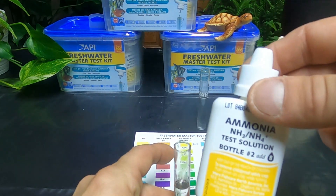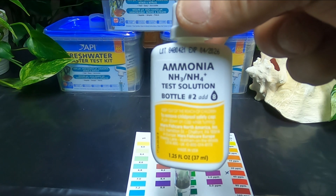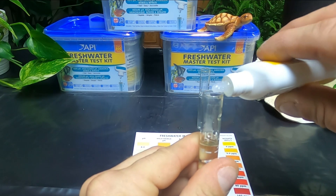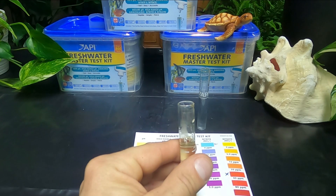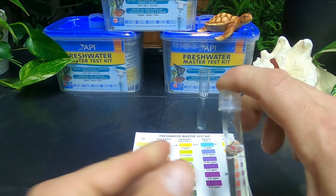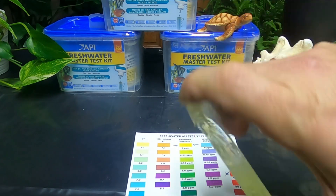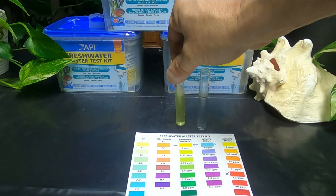Then I'm going to shake up bottle number two, which also requires eight drops. Put the cap on and give it a good shake. For the ammonia, you need to wait about five minutes for it to be finished.